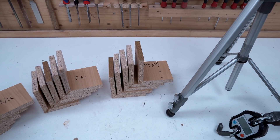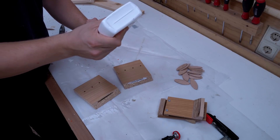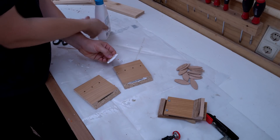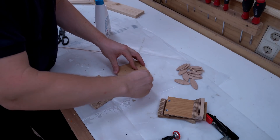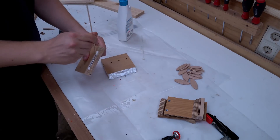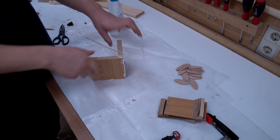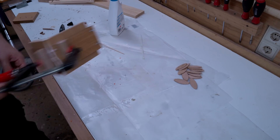And the last batch was made with biscuits, but this time the glue was spread in the slot and also on the biscuit before putting the joint together. And I left them to dry for two weeks.